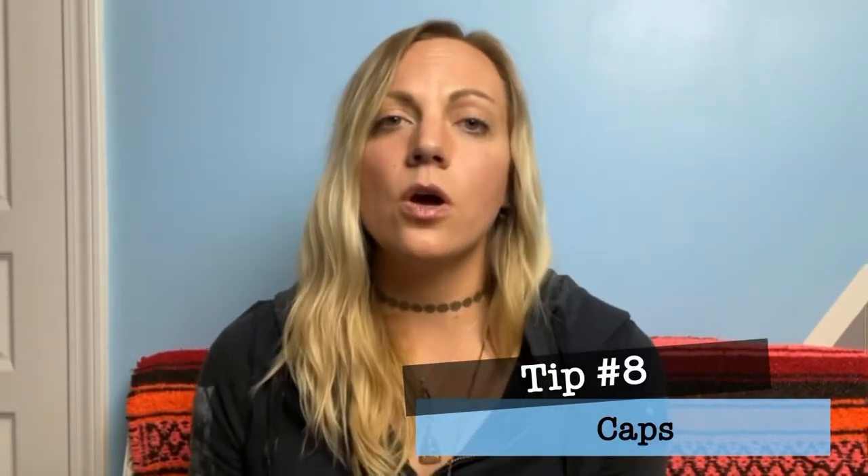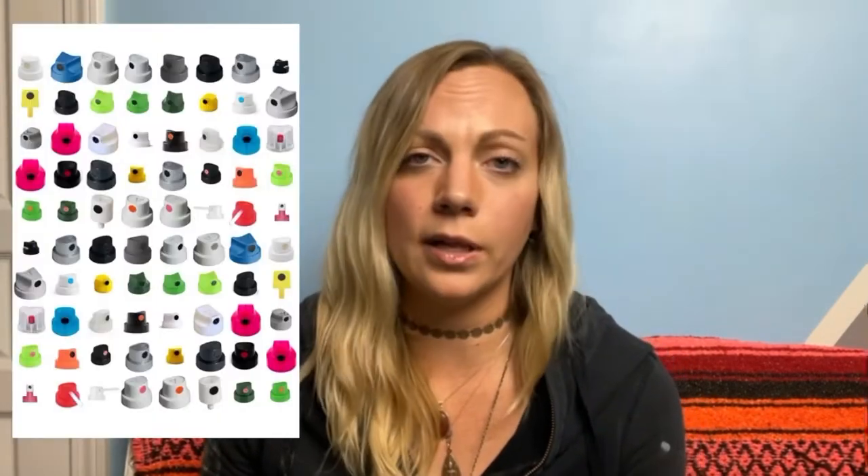Tip number eight: Caps. There are so many different kinds of caps — it's insane. I had to go through the different kinds and try them all out to get a better feel for them and find which ones I liked using the most. The cap I enjoy using the most is the super skinny cap — this little green cap — because I like to do fine detailed work. I'll have another video soon explaining all the different kinds of caps and giving cap reviews. I really want you to skip the trial and error I had to go through.